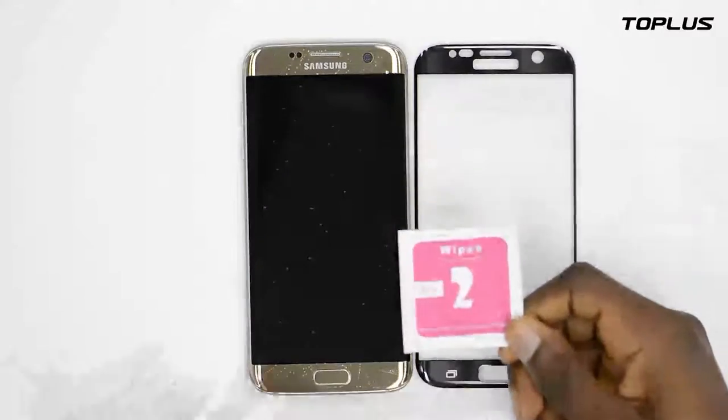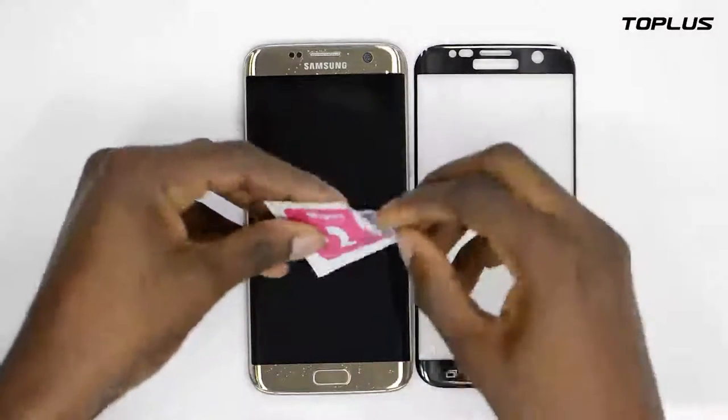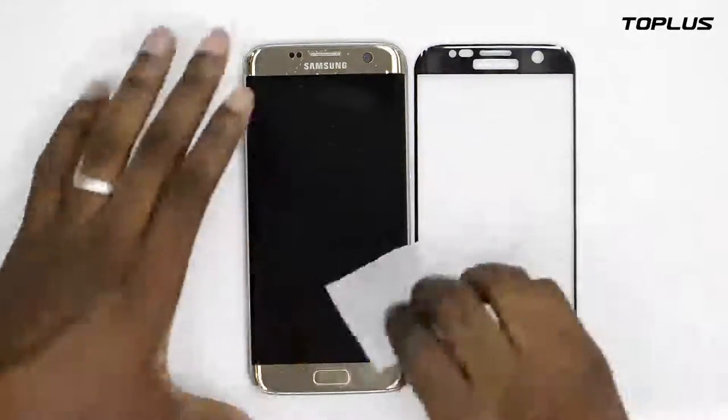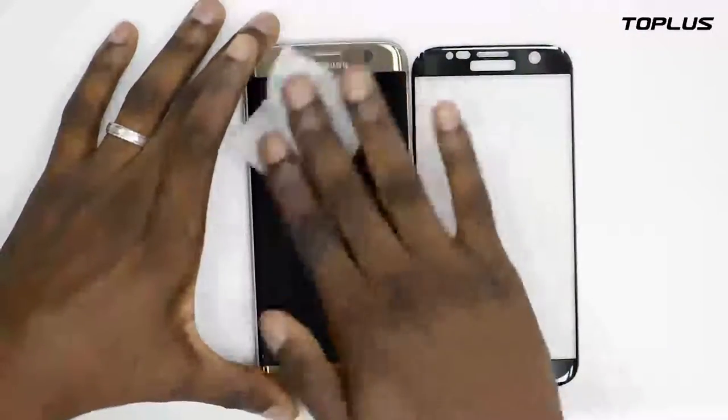When you're done wiping it, take the second step. The second tissue is a dry one. Slowly and gently wipe the screen of your Samsung phone.